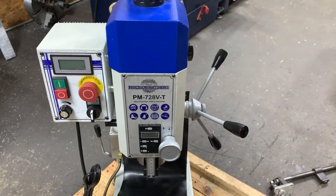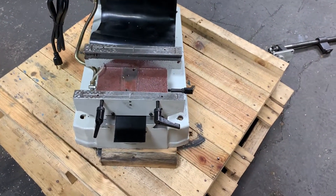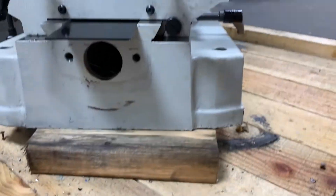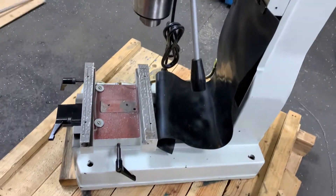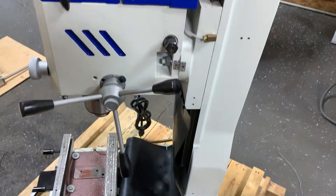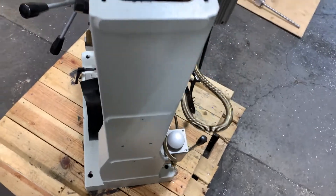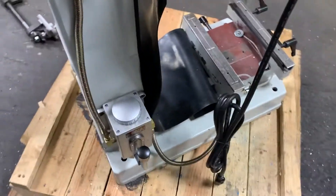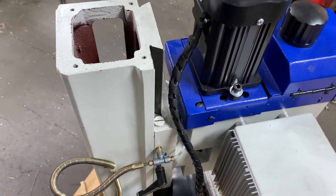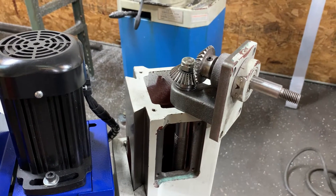Today we have a PM728 that we've already taken apart. We have several videos of other machines being torn apart — they all come apart pretty much the same. If you have any questions, go on the site and get the instructions for the PM25 or the PM30; it will show you everything you need to know to take this machine apart.